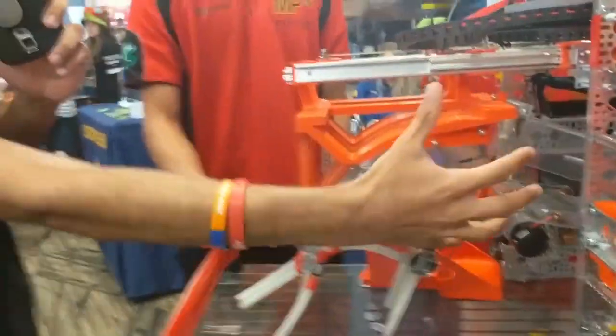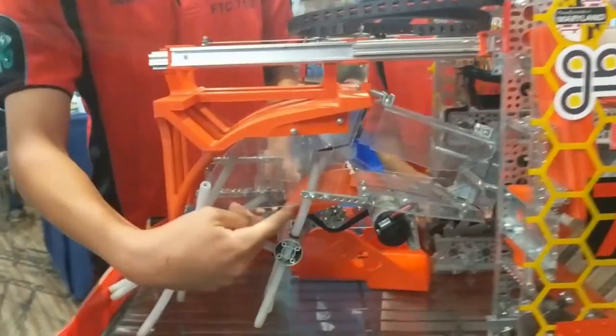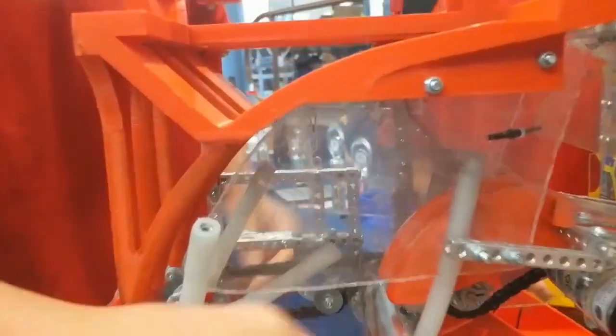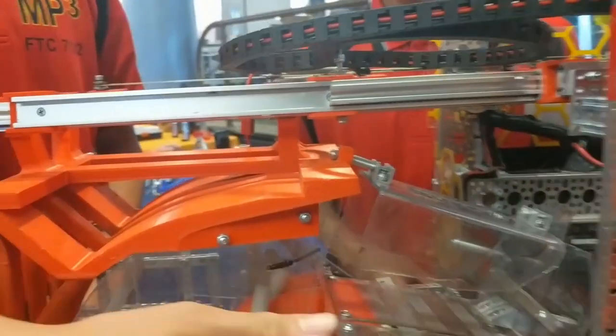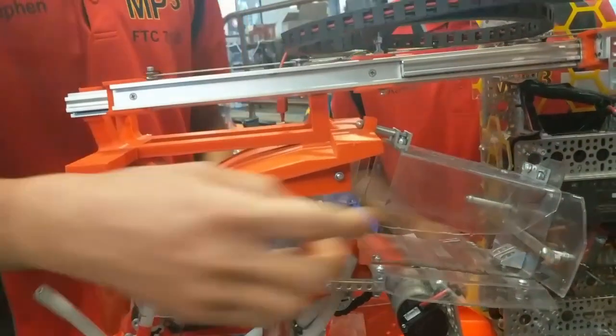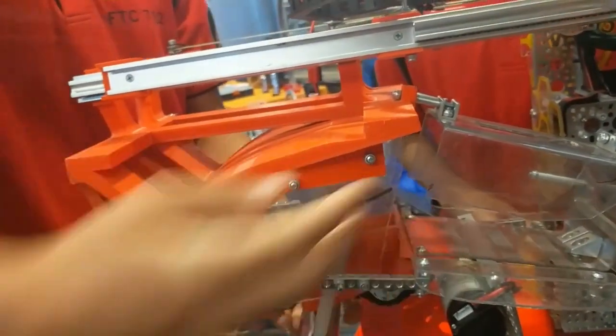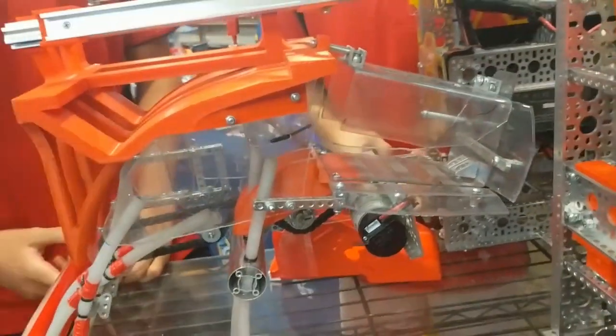How do you guys prevent more than 2 minerals from getting in there? It looks like it's a pretty large cavity. We use this stopper to help us consistently get minerals in, and then once we see them from the back — we look through the lexan — when there are 2, we start outtaking and any extra minerals go out of the intake.